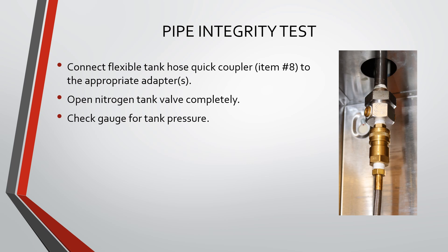Connect the flexible tank hose quick coupler to the appropriate adapters. Open the nitrogen tank valve completely. Check the gauge for tank pressure.